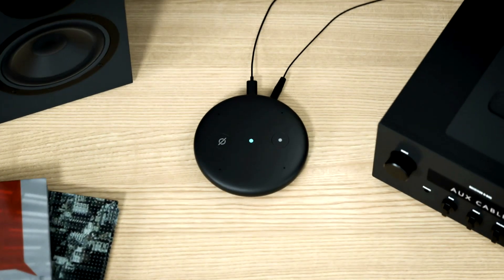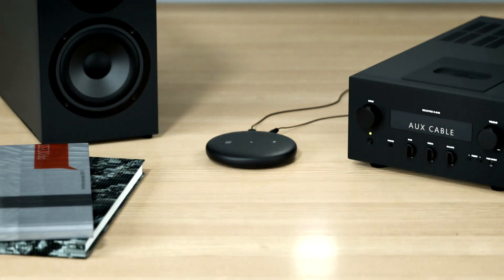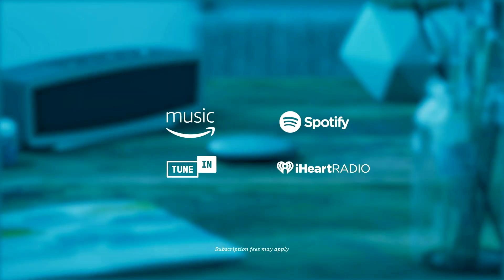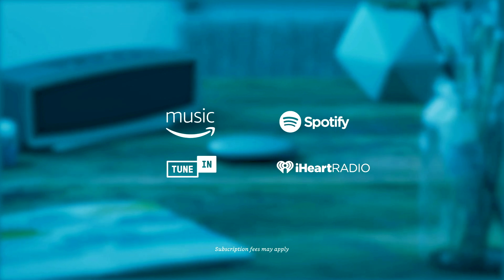Say hello to Echo Input. It lets you add Alexa to your speaker through an audio cable or through Bluetooth. Now your voice controls all your favourite music from all your favourite places.